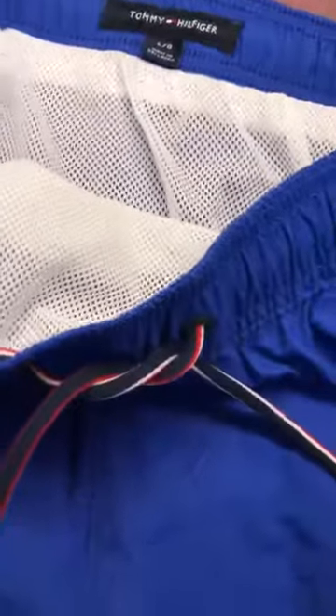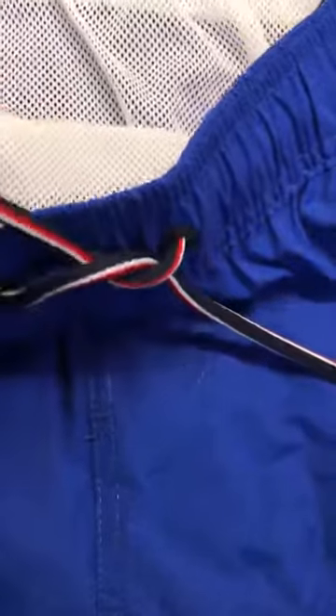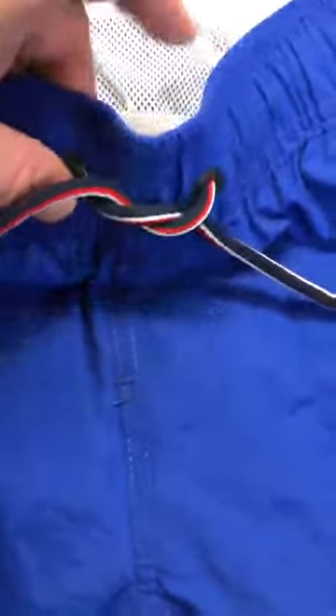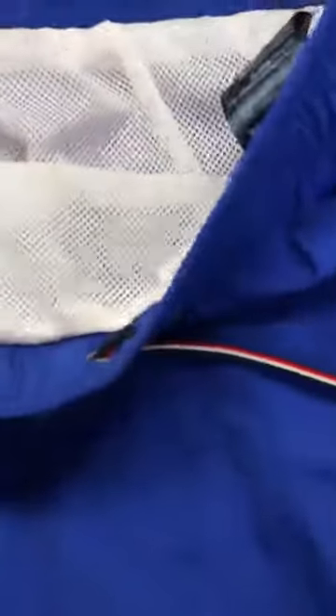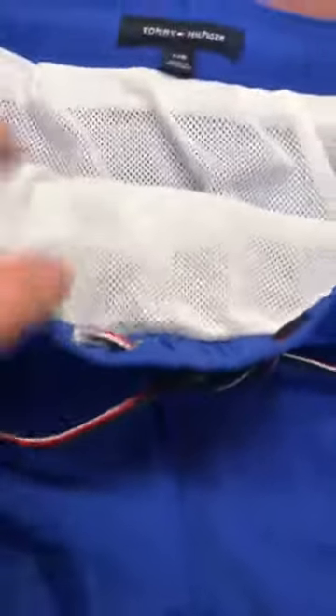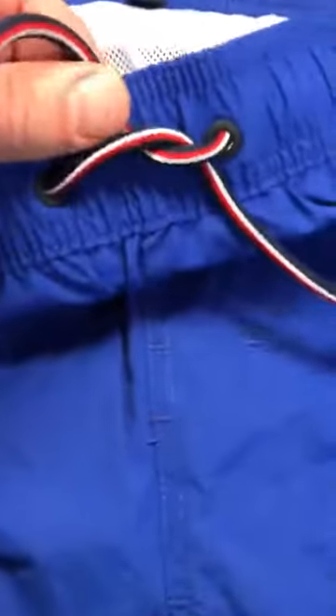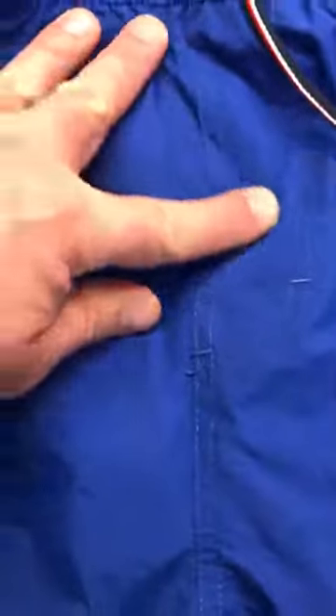Here's the reason why. Number one, it has a nice drawstring setup. Without a proper drawstring that goes the whole way around, you have a chance of losing your swim trunks. It's not just strings right here in the front — these strings do go the whole way around the circumference of the lining, and it's very comfortable. You can get them nice and tight, and there's no gap there to worry about either.